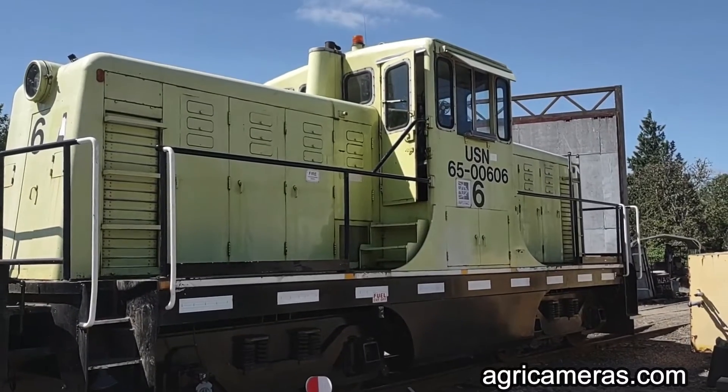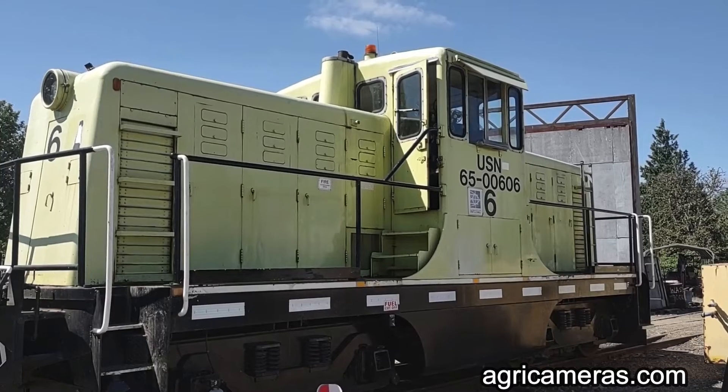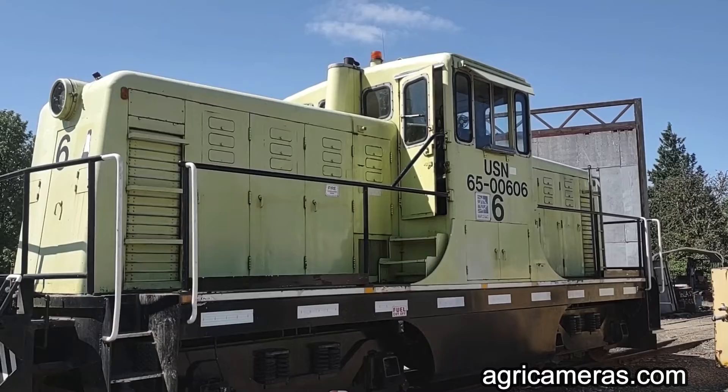This is the GE 60-ton center cab locomotive that the Black Box Falcon video system is installed in.